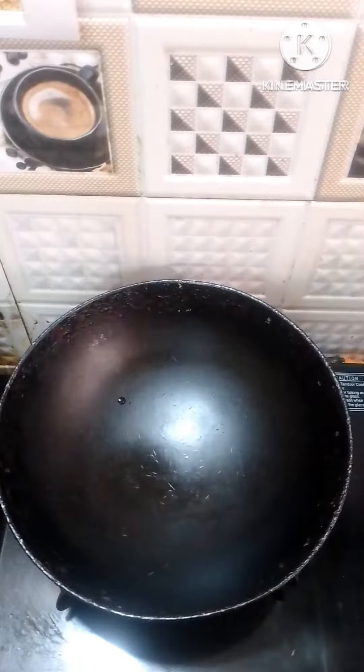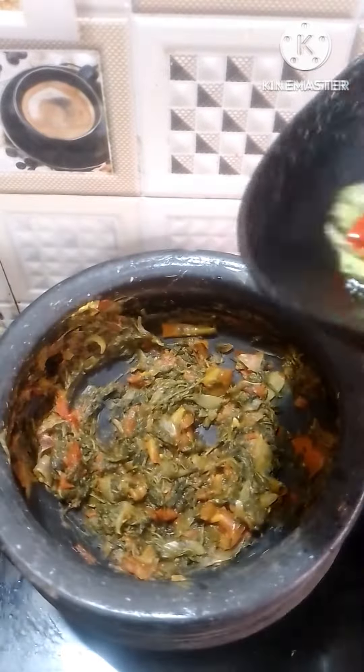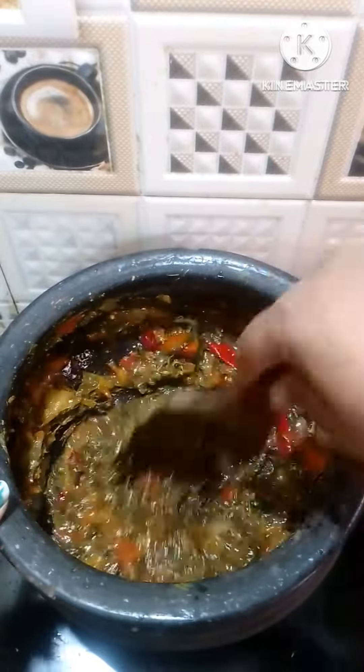Then put it in the pan. Let's add the salt.